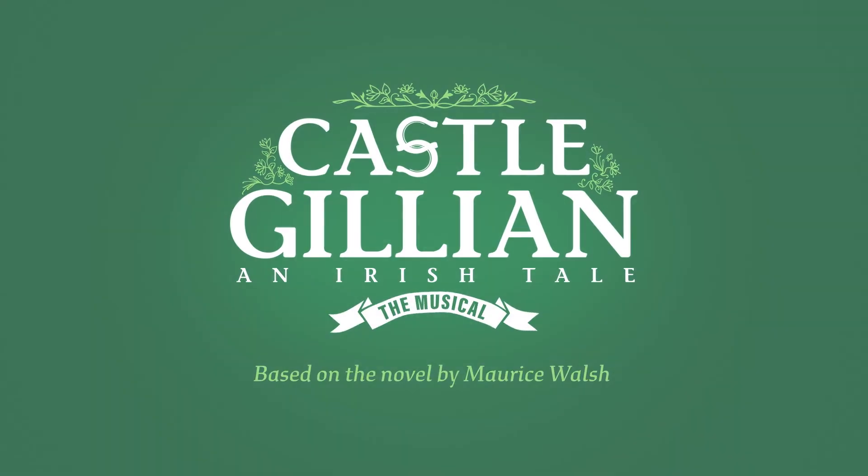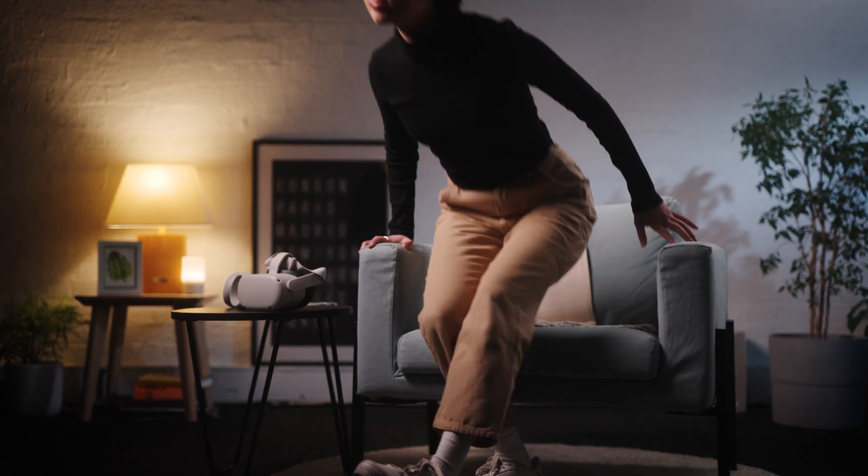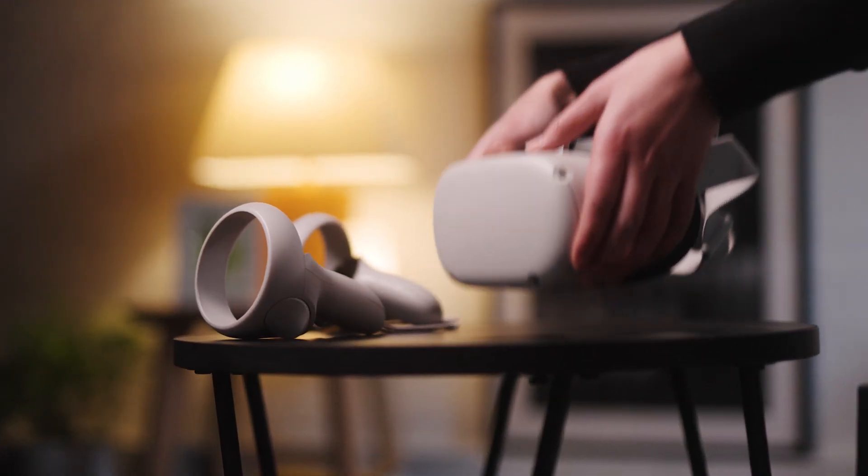Immerse yourself in the incredible new musical Castle Gillian, an Irish tale — the world's first immersive 360-degree virtual reality experience. Here's how.